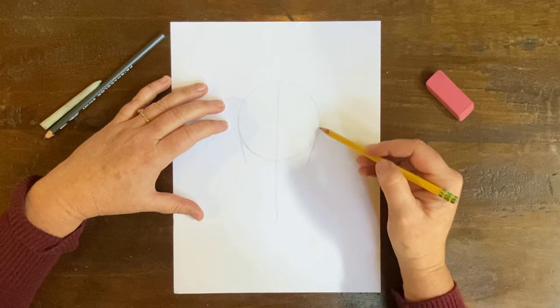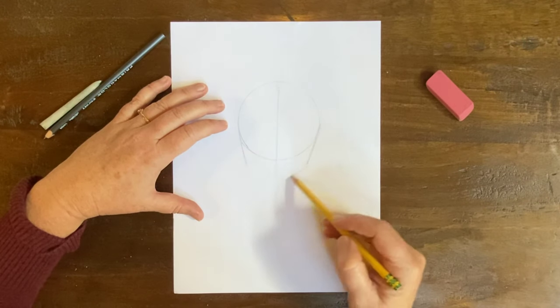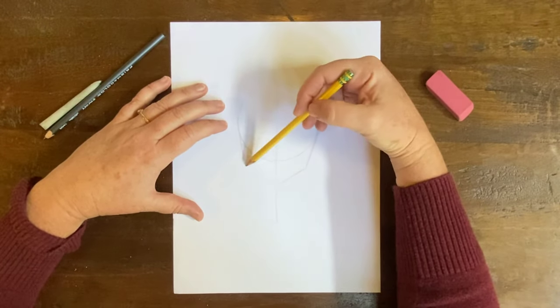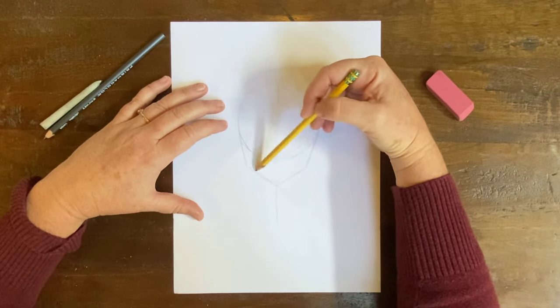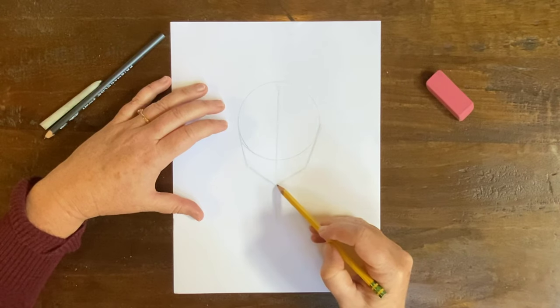Back to our face. A line down here and a line down here, and then we're going to make a line that goes here and a line that goes here. So this is the basic shape of an anime face.